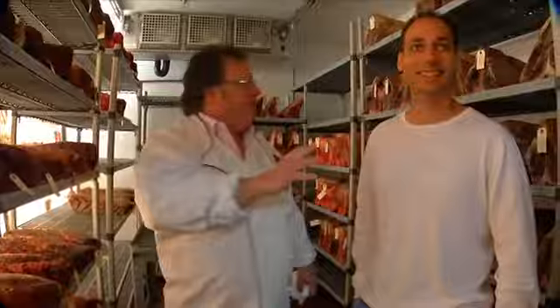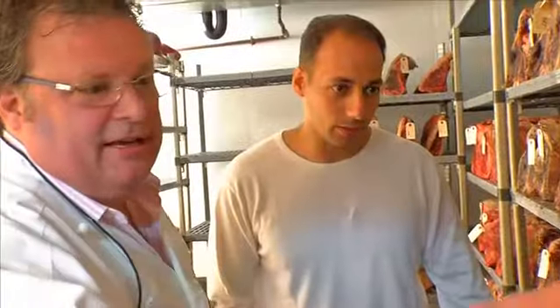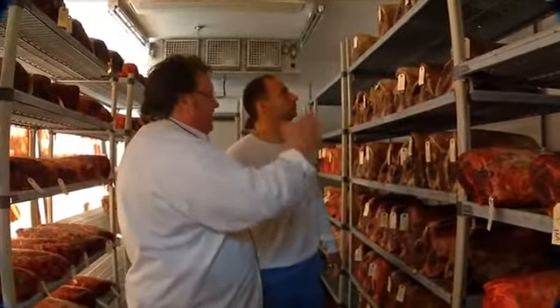At David Burke Prime Steakhouse, we're here in the aging room. This is where the magic kind of all starts out. This is the key to the steak. As you see, the red meat on this side is fresh meat. This gets delivered — this looks like it came in today. This will get tagged. These came in on the 14th, these came in on the second. Then you see the red, and it starts getting a crust. It starts aging.